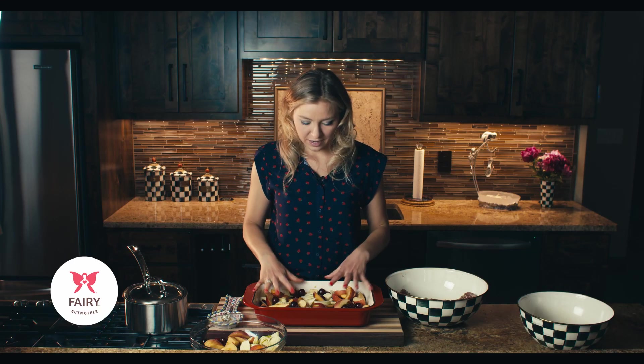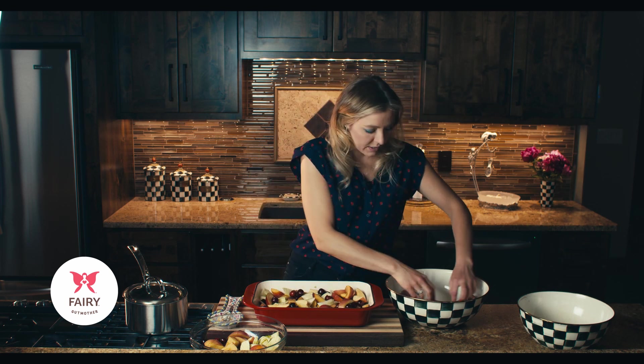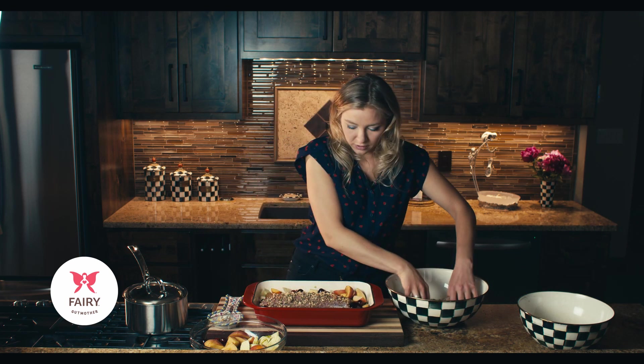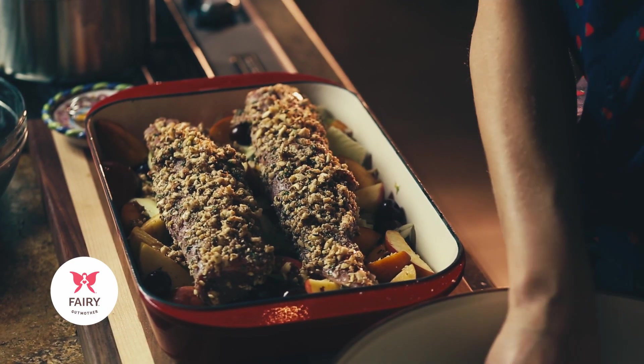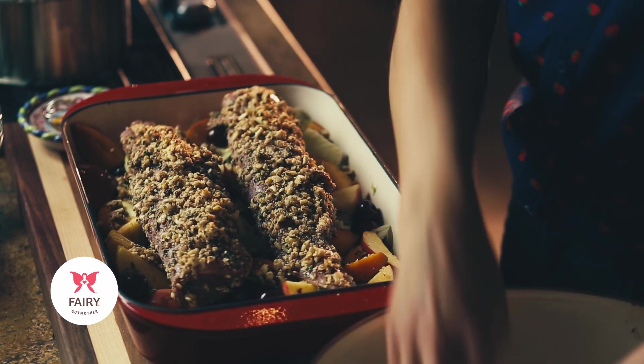All of our fruits are loaded into our roasting dish, and I'm going to place the pork tenderloin right on top — these look amazing. If you have a little bit of extra almond crust, you can just coat the rest of it on top.